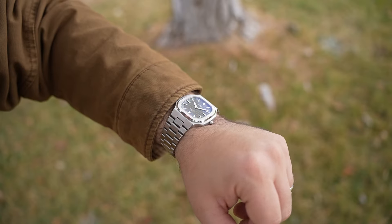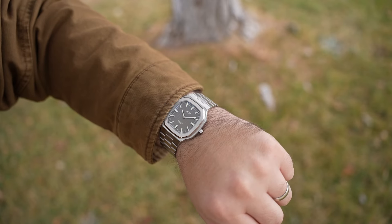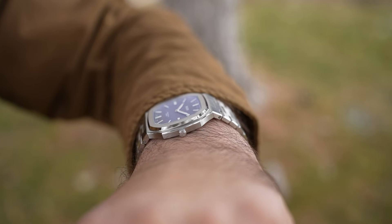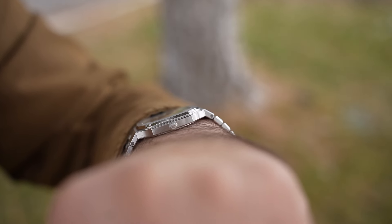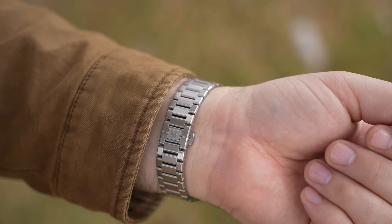This integrated tapering bracelet has screw pin connectors and polished chamfered edges. The short links have rounded tops, and the light play is just so satisfying. The butterfly-style deployant carries the Mon logo, and this is a sequential open enclosure system.